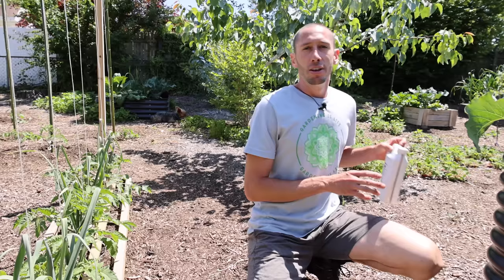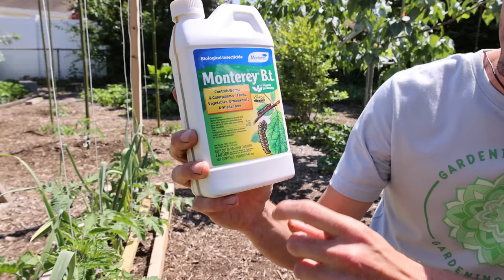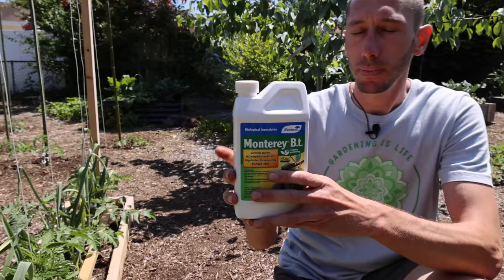What I suggest doing is hitting your plants with BT. This stuff works fantastic for the hornworms. It's natural — it's just made from soil bacteria and it works really well. This is the same thing I use on my brassicas too for the cabbage worms. I love this stuff and I'll put a link down in the description if you want to get some.